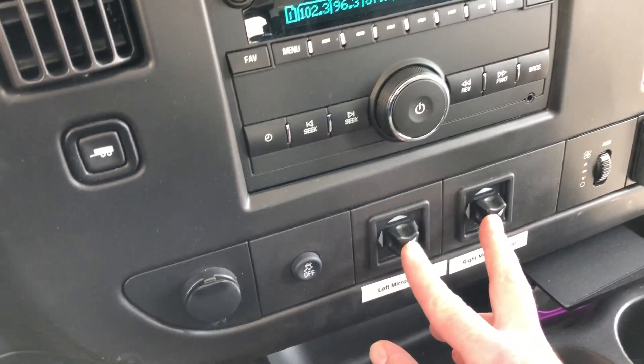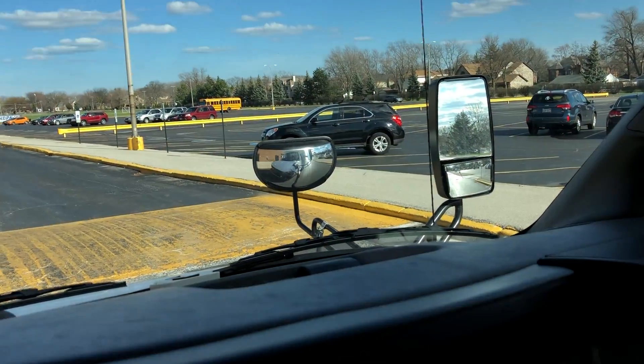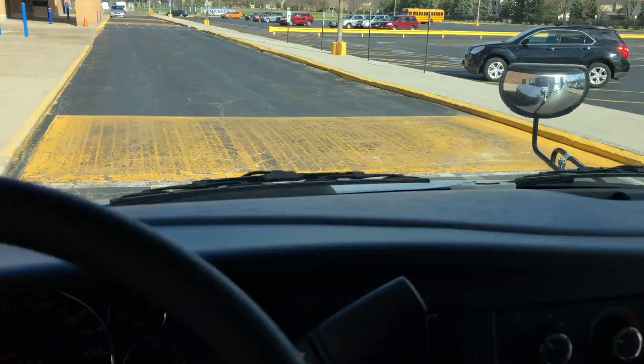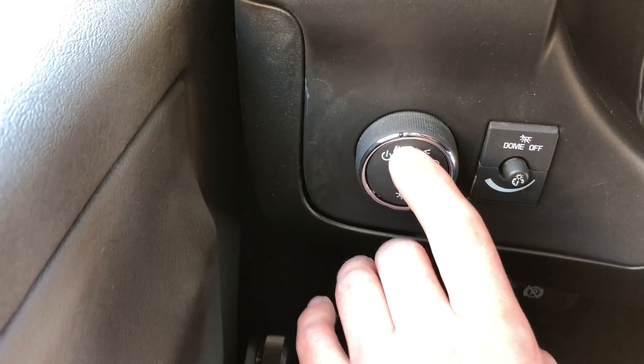Nothing special — key in the ignition to start up. A couple things I'll point out: mirrors are now automatic, so you can just move the knobs and it's going to adjust the mirrors for you on its own, which is very nice. The headlights are now automatic as well.